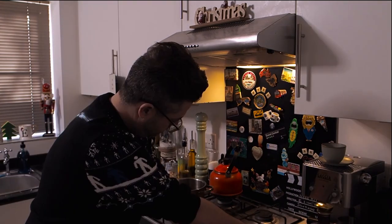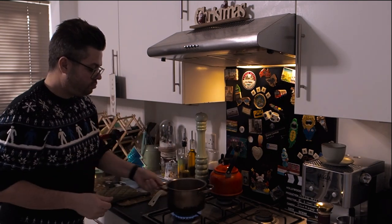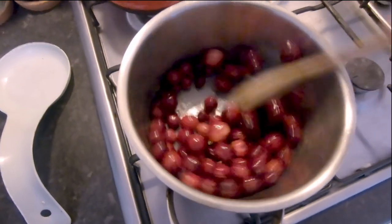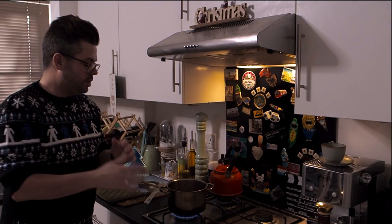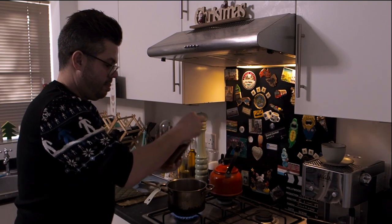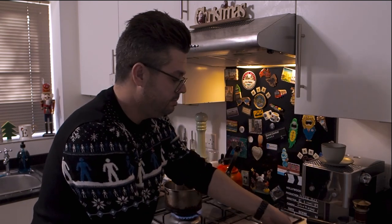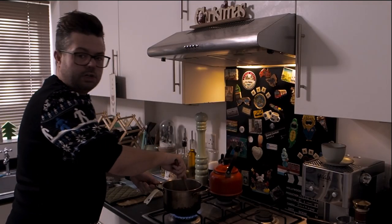Right, so we've got the cranberries on a medium to high heat with a little bit of olive oil to stop them sticking. We just want to soften them up. Once they've started to soften, I'm going to add a bit of bourbon. Then we want to reduce that bourbon down into the cranberries before we add some sugar, which is going to caramelise and create our sauce. Oh, it smells absolutely wonderful.